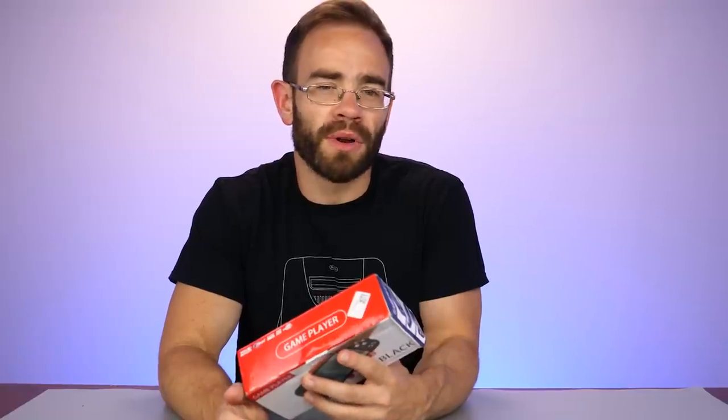Guys, if you enjoy these videos, make sure to hit that like button, and if you're new here to the Spawn Wave channel, make sure you subscribe down below.